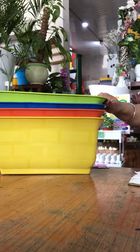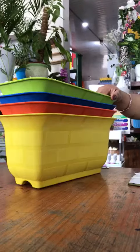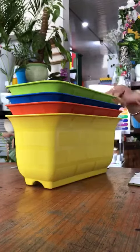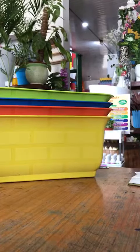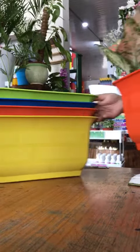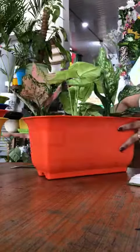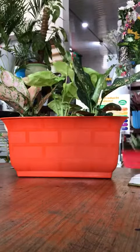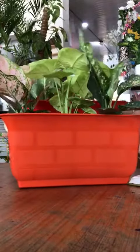You can use these planters in your home or outside garden. Let's take a look at how these planters look when we grow some leafy vegetables or flowers in them. You can see how these planters look like.